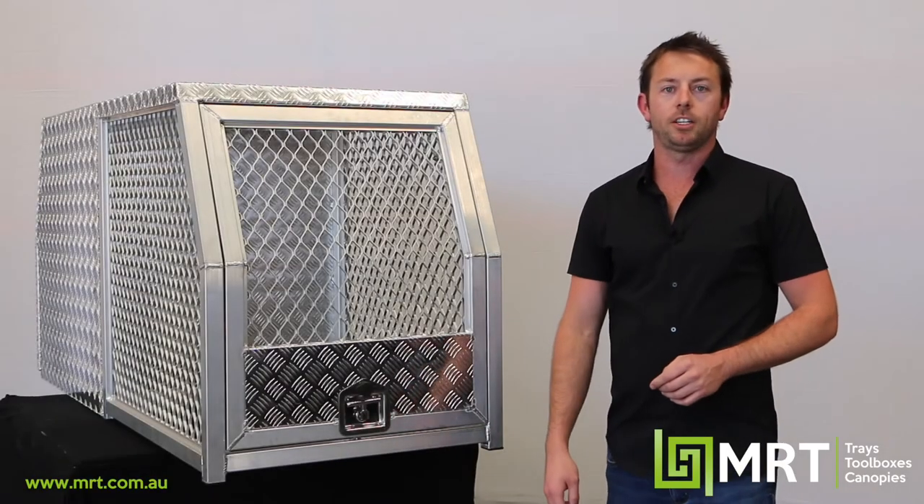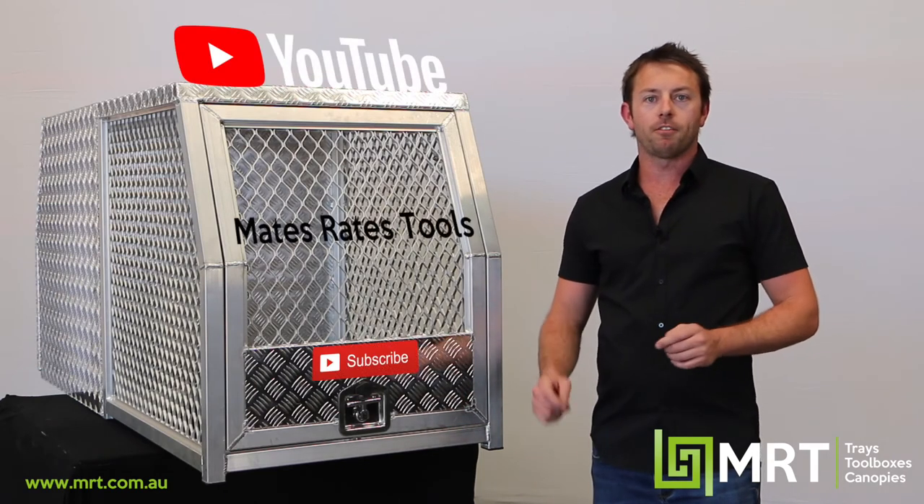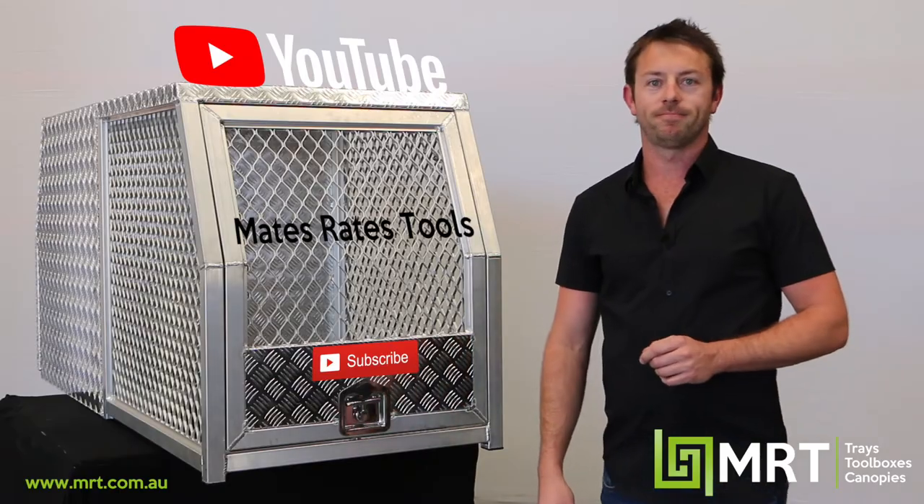So guys, that sums up our MRT25 range. Don't forget to check out the rest of our videos on our YouTube channel. I'm Darren from MRT and I'll catch you on the next one. Thank you.